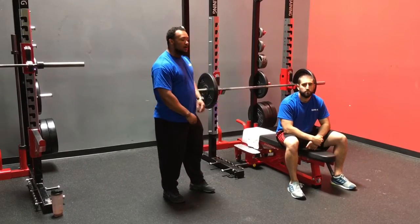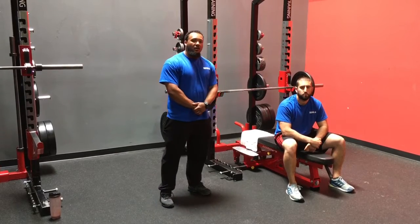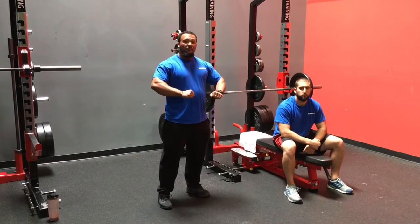Hey guys, Coach Joe here. I'm back with Coach Tim, talking about our third bench press fault that we commonly see relating to flaring of the elbows.